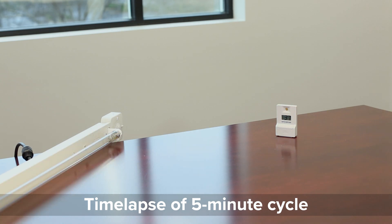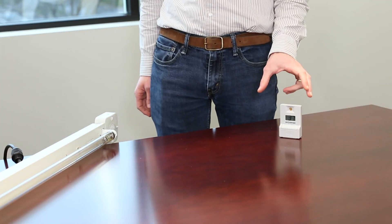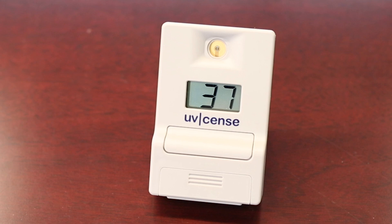Now that the UV cycle has finished on this fixture, we can see that this dosimeter measured 37 millijoules per square centimeter. This is a great benchmark.